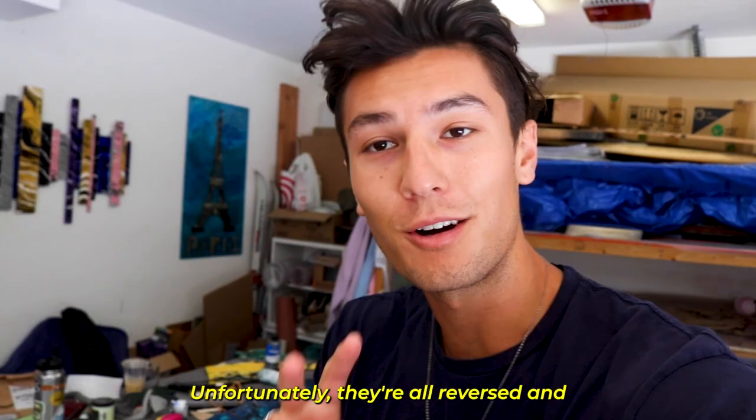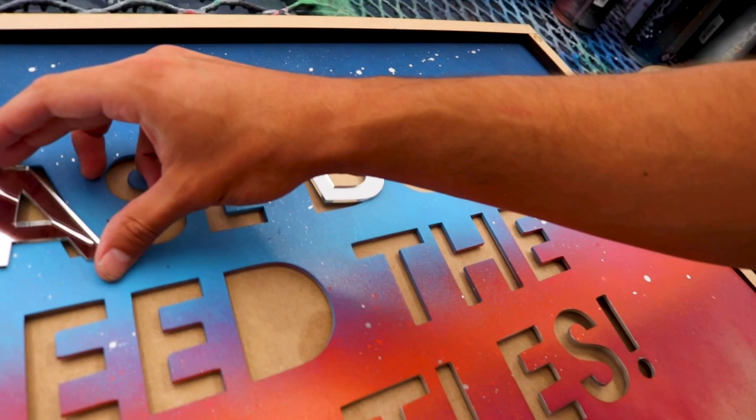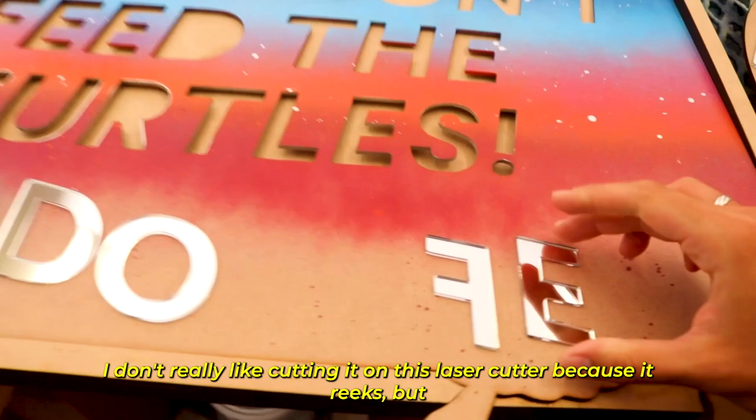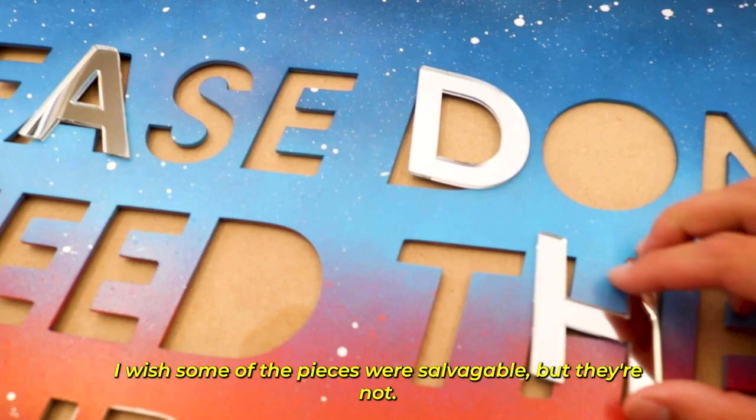We just finished taking off the plastic of the mirrored acrylic letters, and I just realized that I forgot to flip the letters before printing them. So unfortunately they're all reversed and will not fit in the slots — which is obviously an issue. None of them will be working. I'm going to have to recut this stuff, which honestly smells awful. I don't really like cutting it on this laser cutter because it reeks, but it does look very good — professional and clean. It's going to have a great effect on this piece overall, but unfortunately none of the pieces are salvageable. Let's recut.